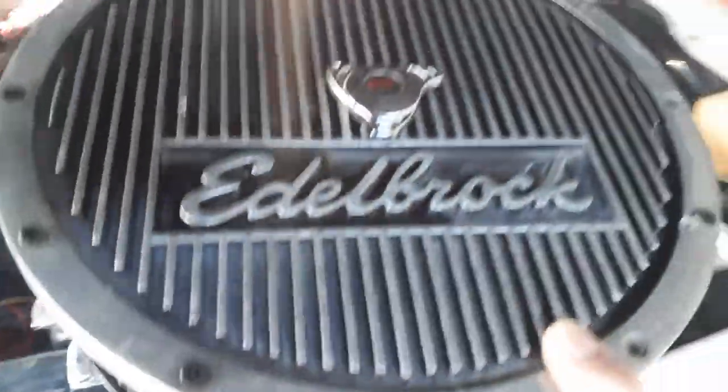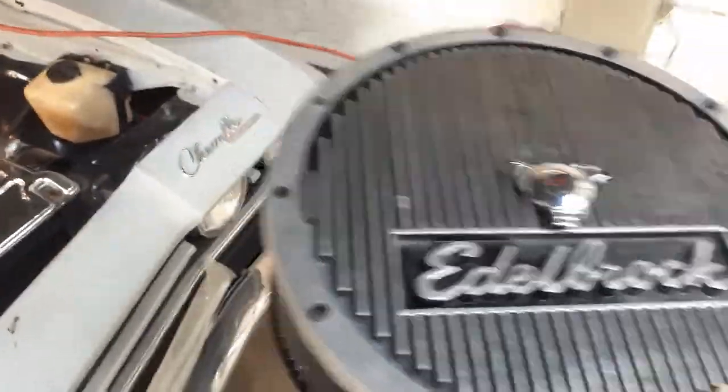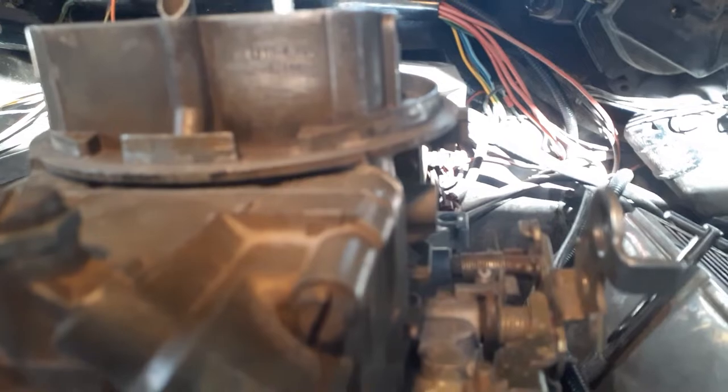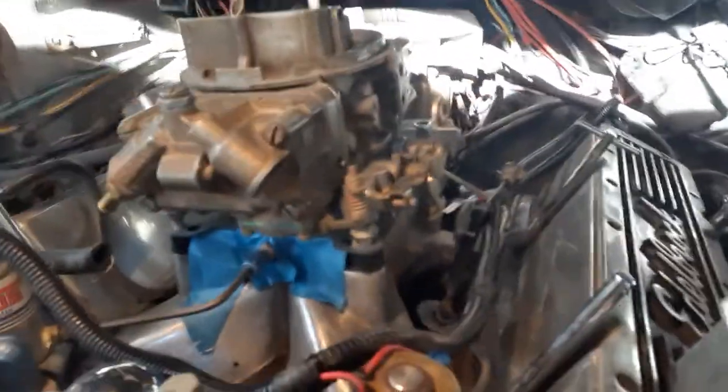Yeah, I'm nuts. Look at this Edelbrock — I've never seen any of that on one video. An air cleaner like that! I think it's a 750 double pumper but I can't remember if it's the 850 or the 750.